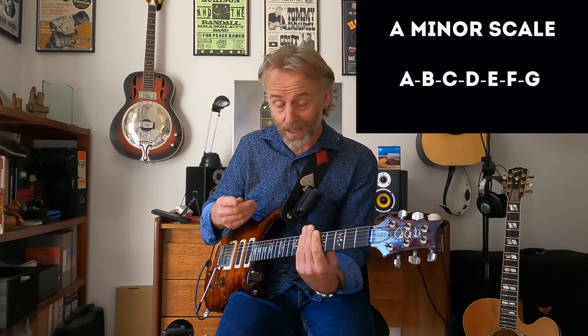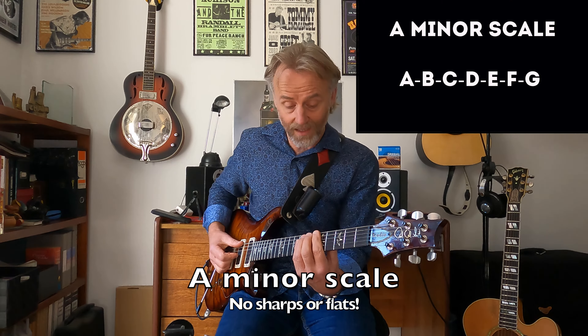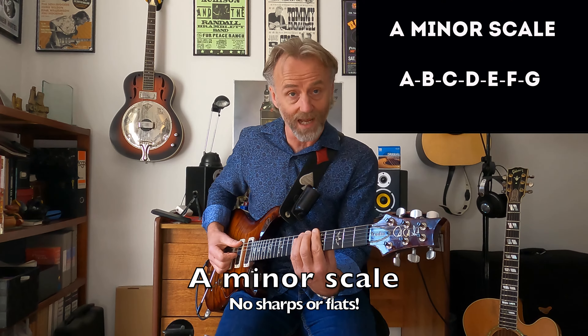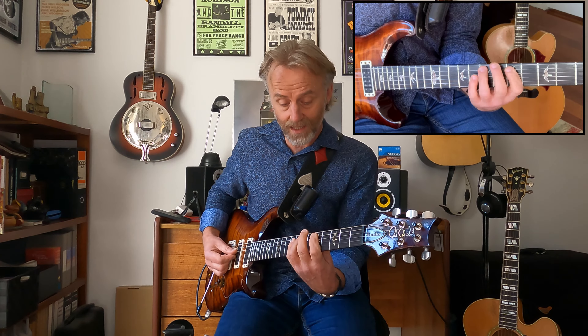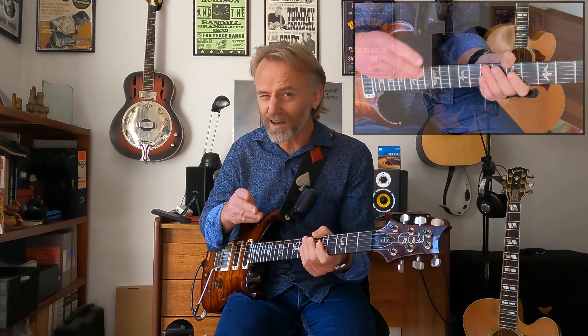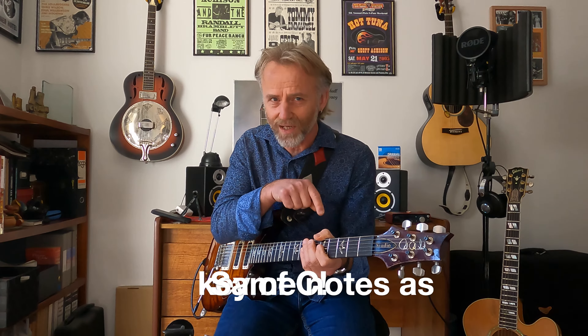So the reason why I choose A minor to learn this is: one, it's in the middle of the neck, so that's cool. But secondly, there's no sharps and there's no flats. So what we're doing with this natural minor scale is A, B, C, D, E, F, G. It's kind of the same thing that piano guys are learning, but it makes more sense for us to learn it here.